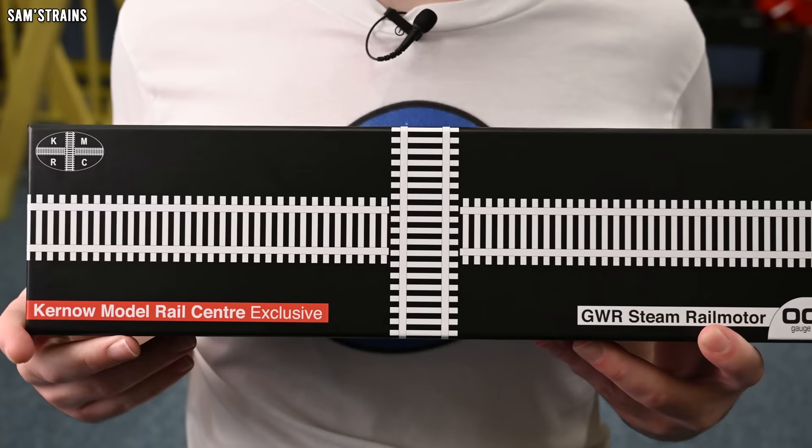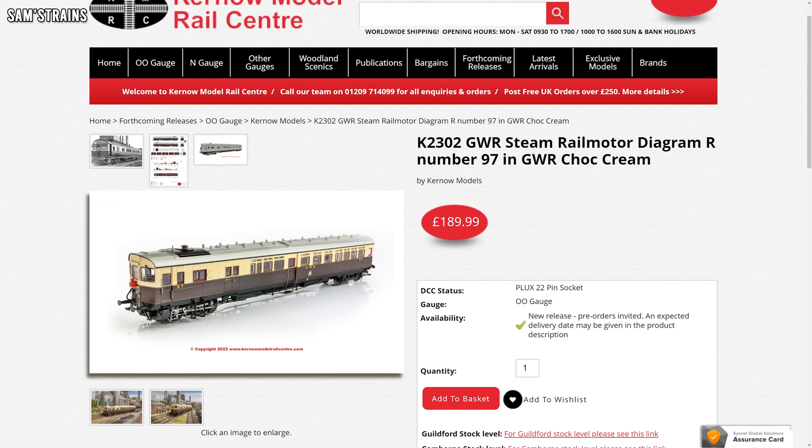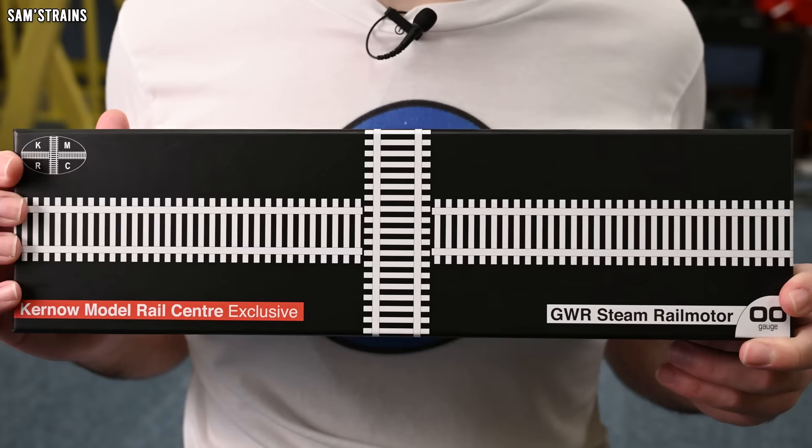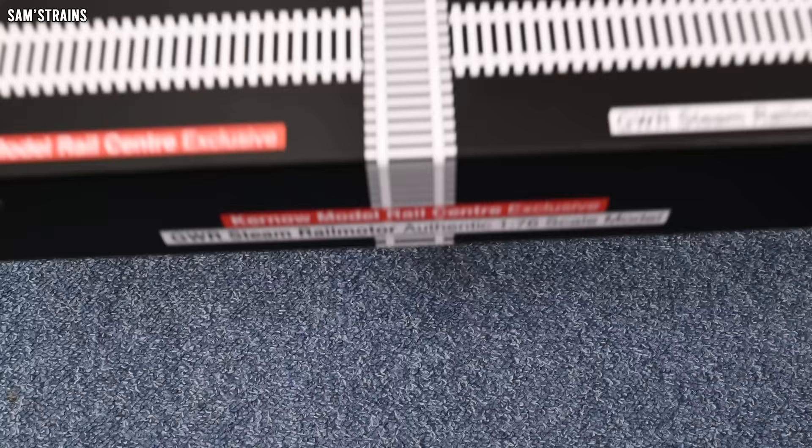Unlike the Bully Booster, that was an EFE Rail release. As you can see by the box, this is a Kernow Model Rail Centre exclusive, which means Kernow are not sharing any of the profits from this model with other retailers. This model is also quite a bit more expensive at £189.99, although my invoice showed I paid £179.99, possibly because I pre-ordered. Hopefully that means this will be a higher quality and more complex model. As far as I know, this has never been done before in double-O scale, and reading about the prototype, that's incredibly confusing. I cannot wait to see it — let's get started and see if it's worth the money.